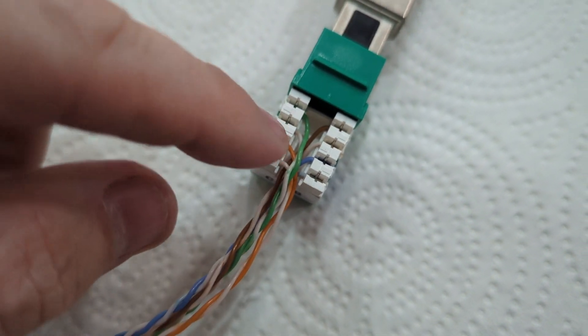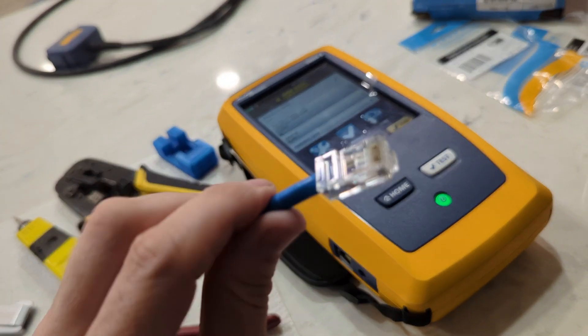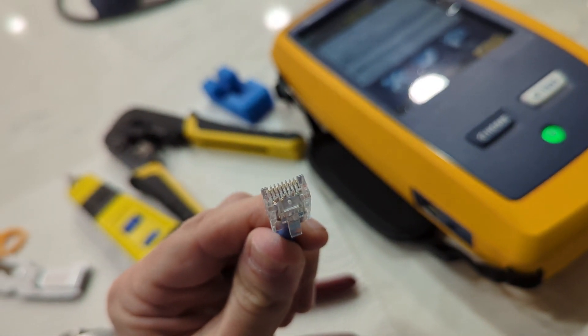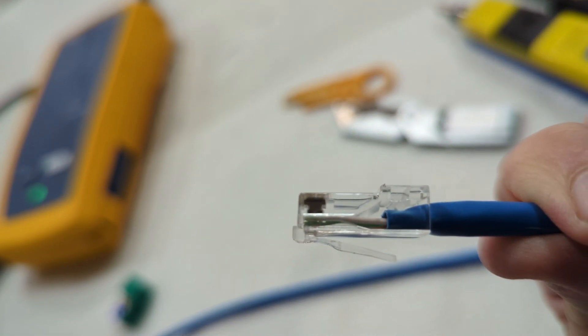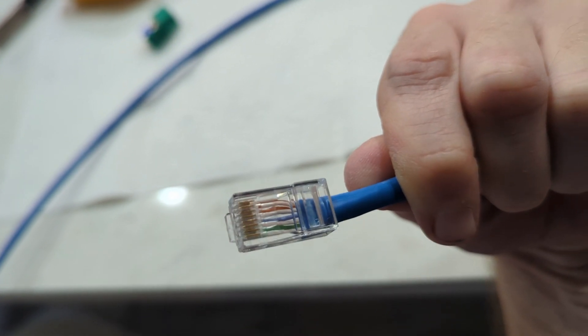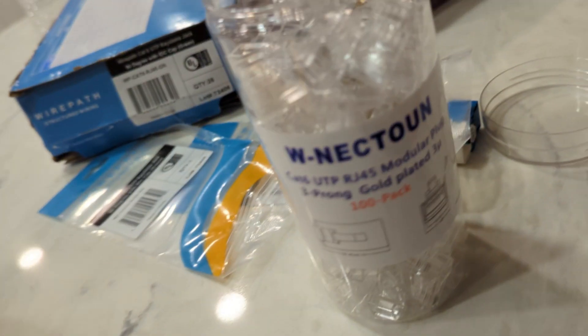I didn't really maintain the twist inside the middle there for the green and the brown pairs. All right, next up we're doing RJ45s — this is a CAT6 RJ45. I call them ice cubes — ones I got on Amazon.